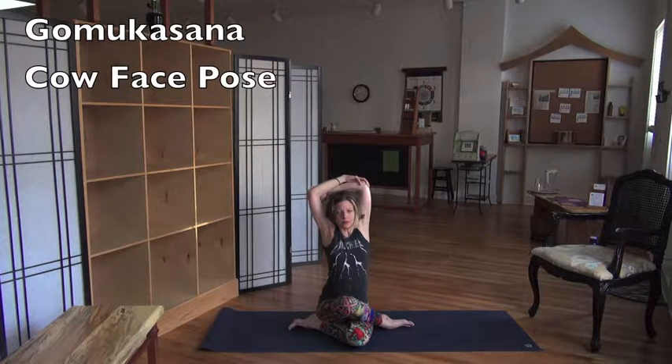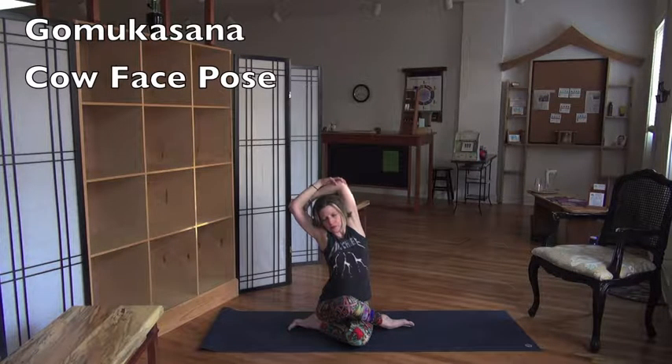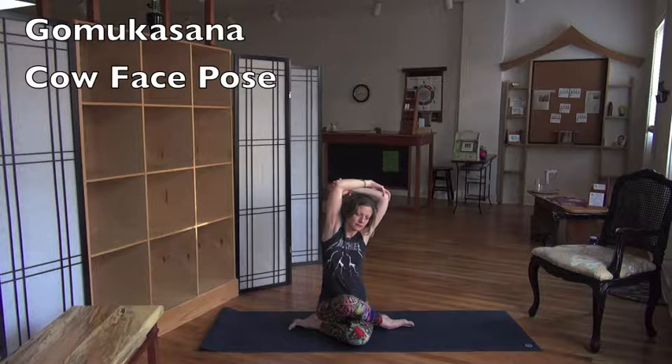Let's do a little side bend — why not? Lean to the left and breathe. We're finding our way into Gomukhasana, we're getting there. Then inhale up, and exhale the other way. So good. And then inhale up.